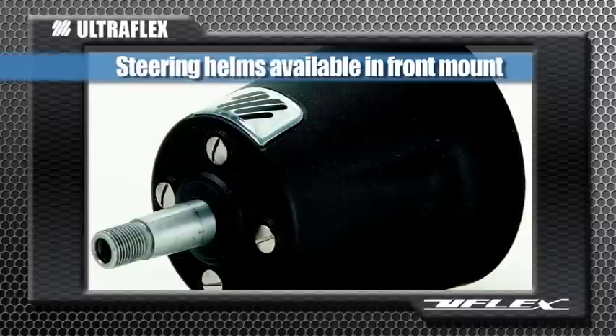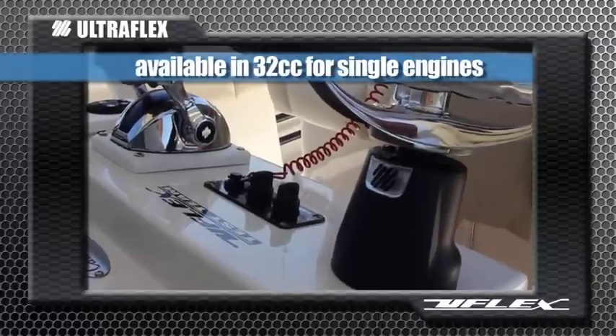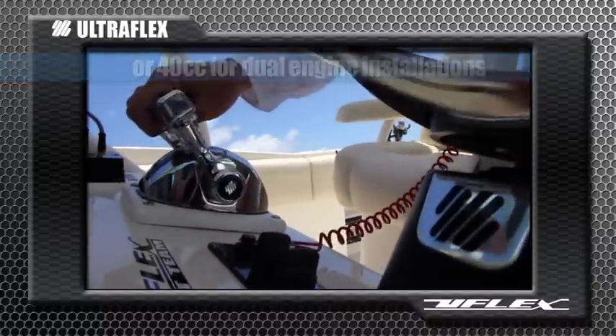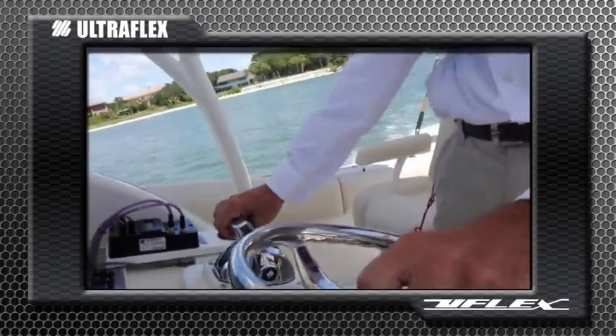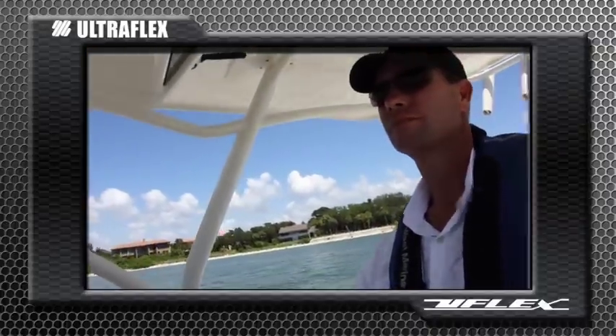Steering helms are available in front mount or 5 position tilt helm configurations — in 32 cc for single engines and in 40 cc for dual cylinder installations. These helms allow for full manual hydraulic steering in the event of a power loss and they are a perfect fit for any of the stylized steering wheel options from U-Flex and UltraFlex.